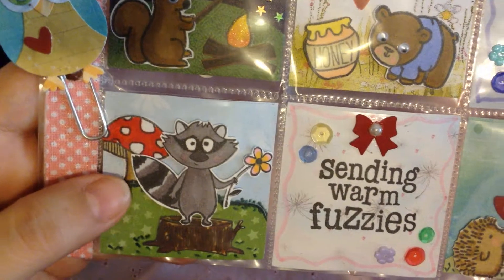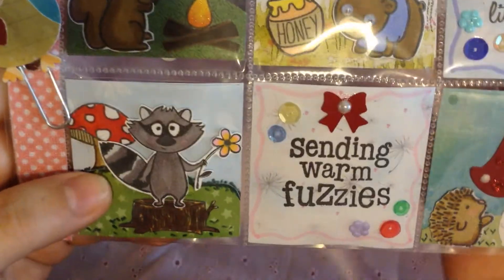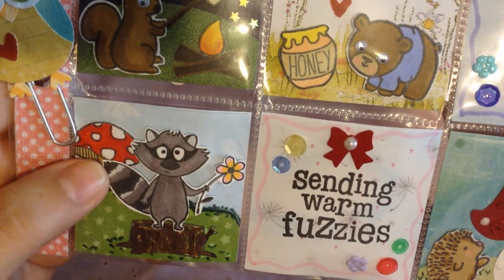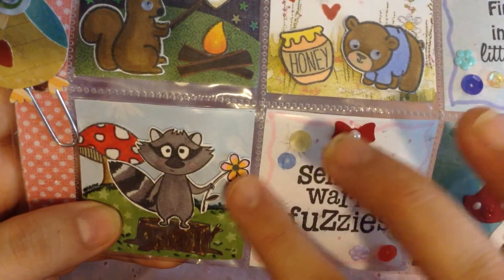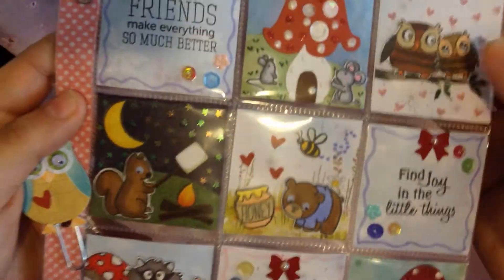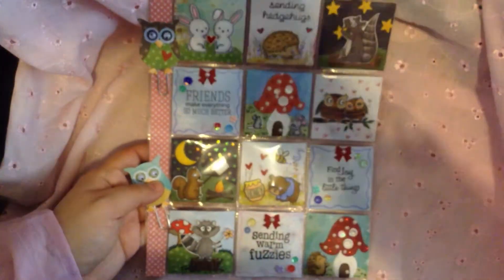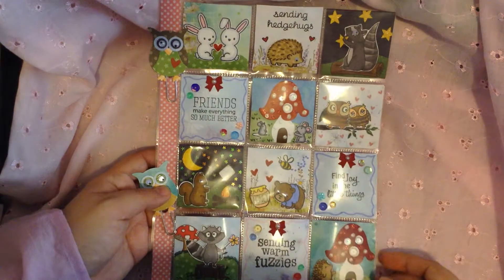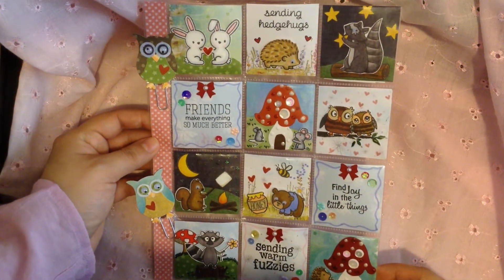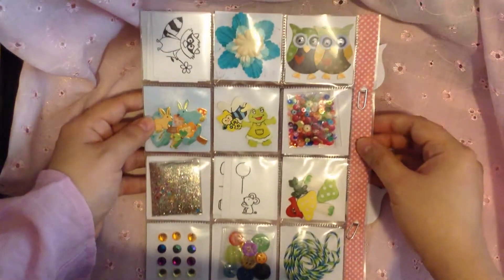And then this one has another cute little raccoon stamp. He's just standing there on a log, and there's a little mushroom at the back and he has a little flower there. So just super cute. So once again, let me show you how it looks overall. So I thought it turned out super cute. And then the back looks like this.